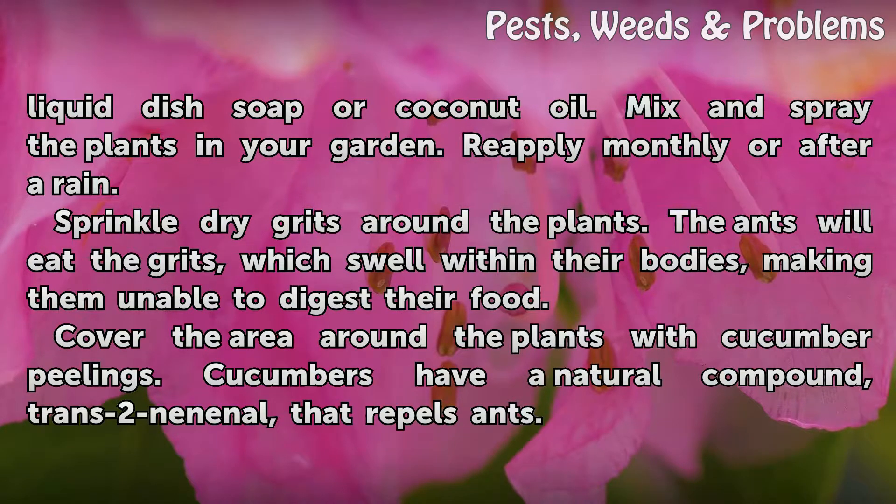Sprinkle dry grits around the plants. The ants will eat the grits, which swell within their bodies, making them unable to digest their food.